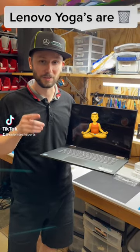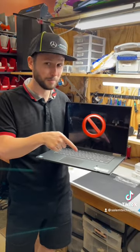Lenovo Yogas are terrible laptops. You're meant to do yoga. Laptops aren't meant to do yoga, and here's why.